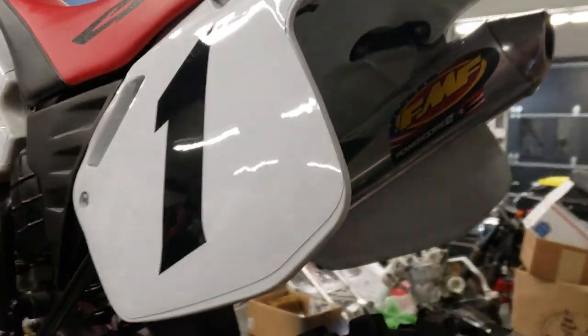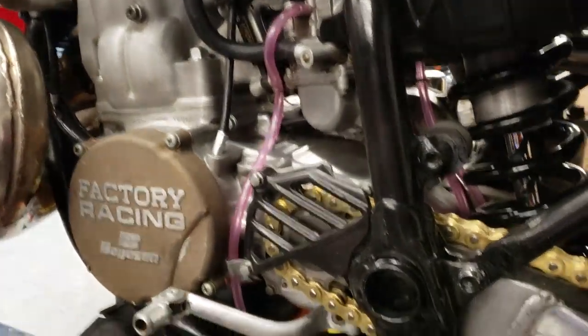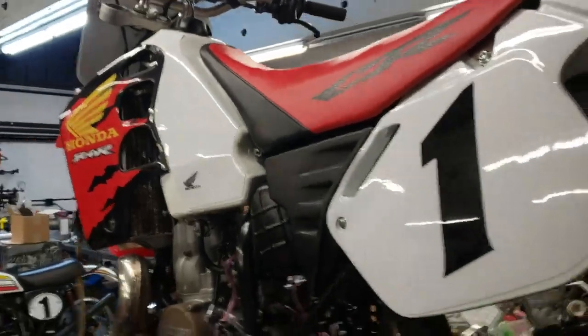Couser tire on the rear, new chains and sprockets, FMF Power Core 2 — just an absolutely stunning, completely rebuilt from the crank-up CR500 with a nice frame on it, which is the foundation. Tons of goodies. More on that one later.